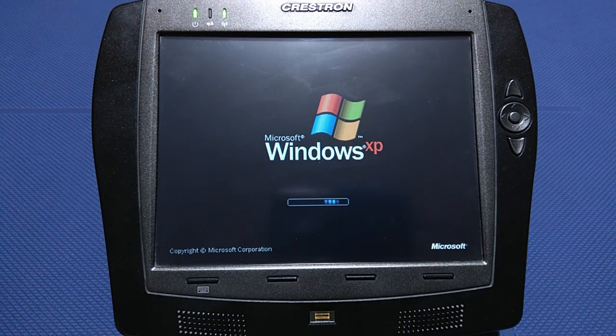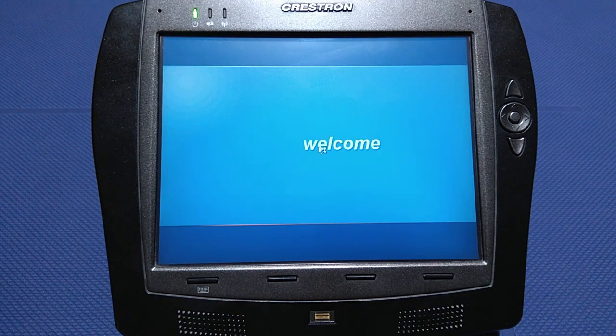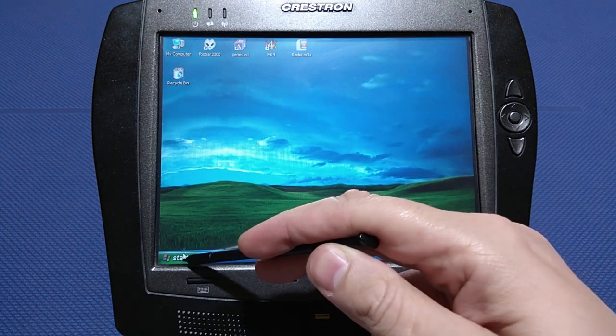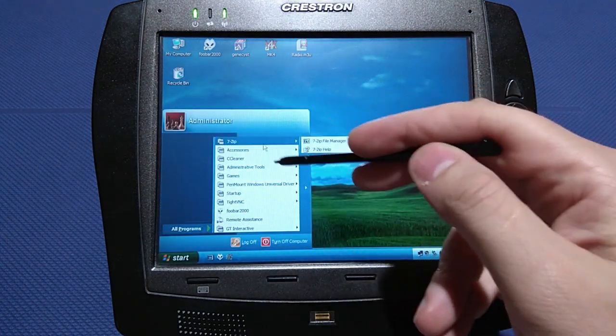Some of the drivers for this system I found on the internet, and some were taken directly from the original Windows XP Embedded operating system. This was done by booting Ubuntu Lucid live version and backing up all original drivers. It is also worth mentioning that you can boot CloneZilla Linux via USB and create DD images of the original operating system for safekeeping or archiving.